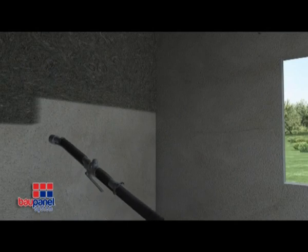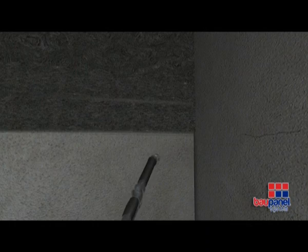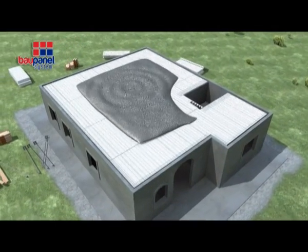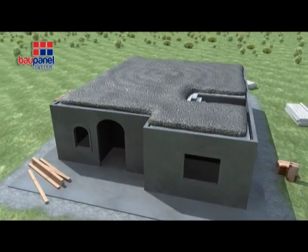Once the full structure has been concreted, it will meet the requirements for thermal and acoustic isolation, water tightness and habitability that all buildings should meet. A layer of compressed concrete is poured onto the floors and roof, which can be pumped from the center in the traditional manner.